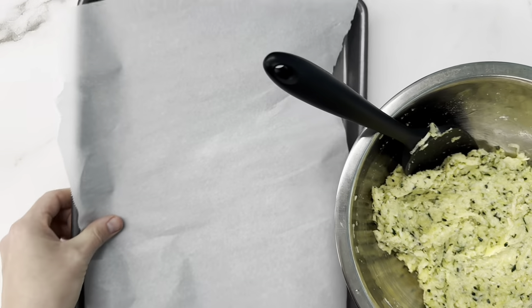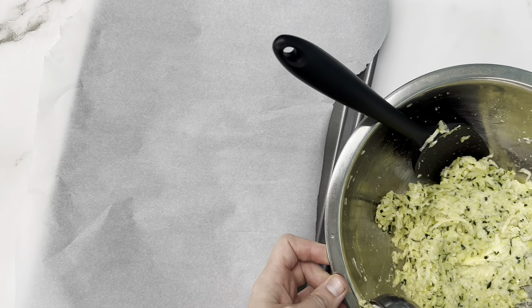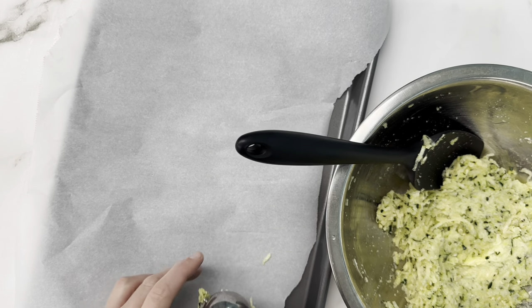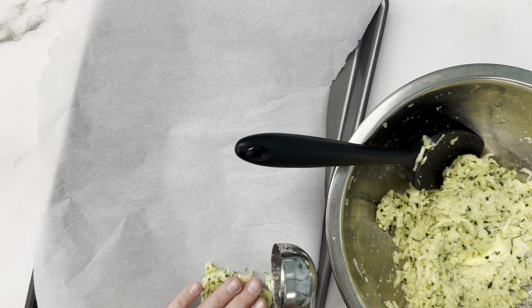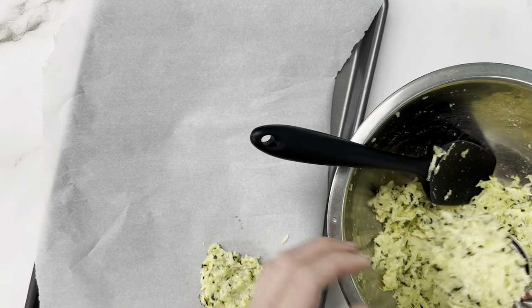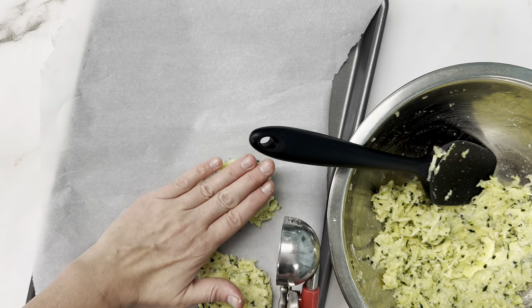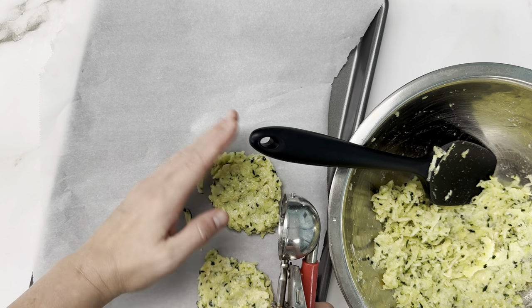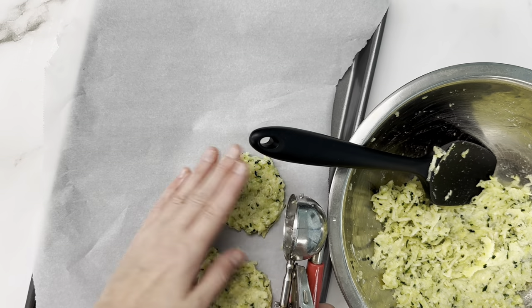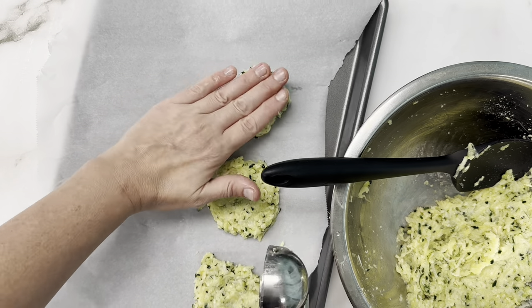Once you've reached a good consistency, grab a tray or baking sheet with parchment paper and form your patties. I grabbed a cookie scoop because I have one handy, but feel free to just eyeball it and make them whatever size you like. I like to press them down to about a quarter inch thick so they can cook all the way through before getting too dark on the outside. We ended up making seven using the cookie scoop.